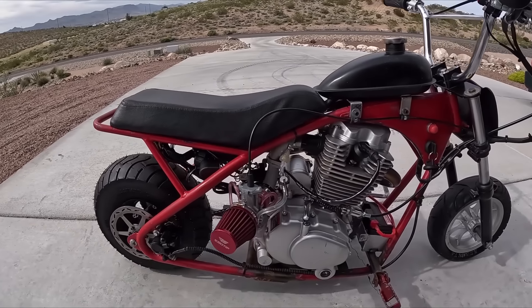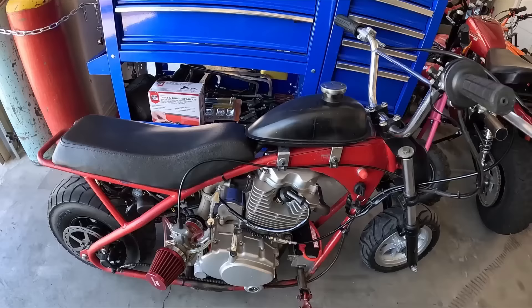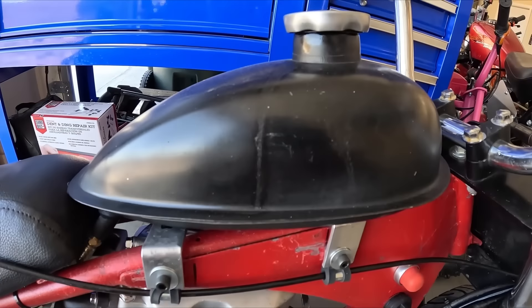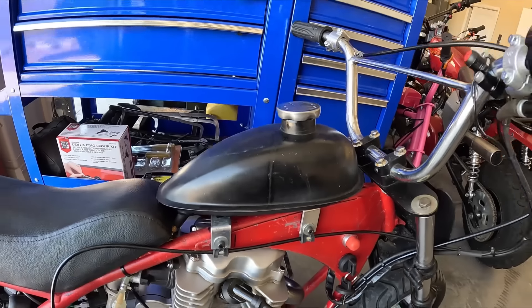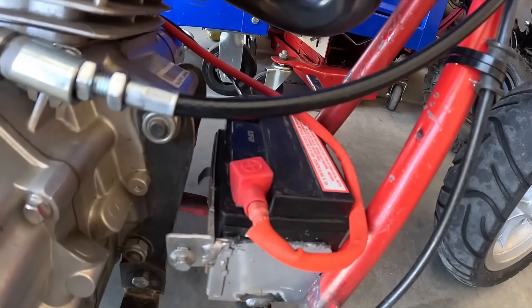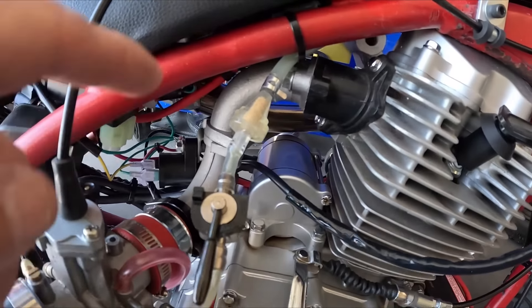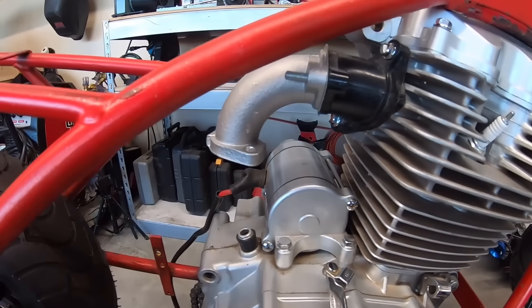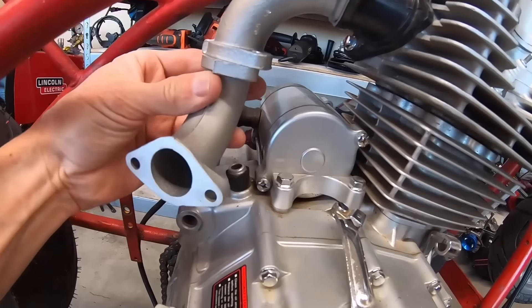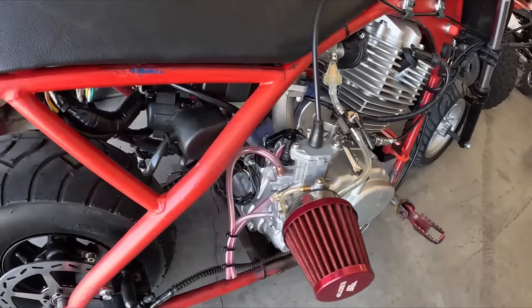A while back I did a video on a Motovox bike with a 250cc dirt bike engine. I did quite a bit to this bike: I added a custom gas tank off of a bicycle, which fits pretty well on that frame, then I added a battery box and then a pretty much custom intake — actually two intakes off of a pit bike to make the carb come out in pretty much the same spot as a mini bike.